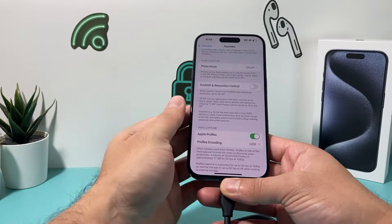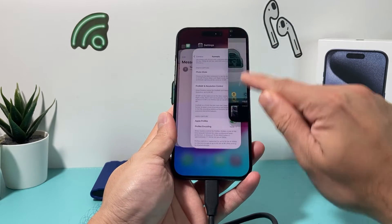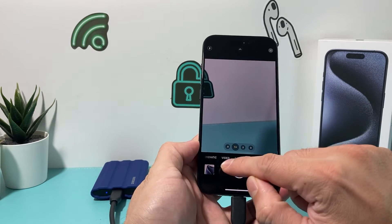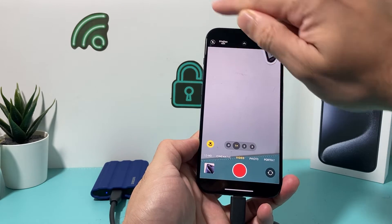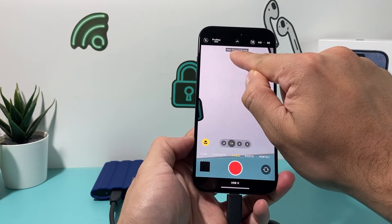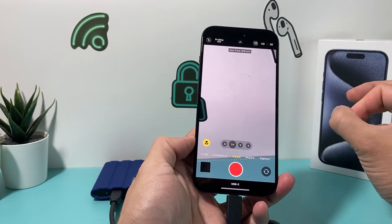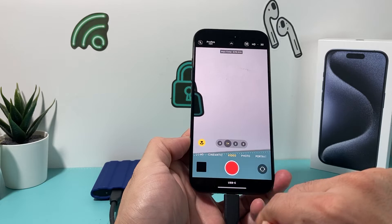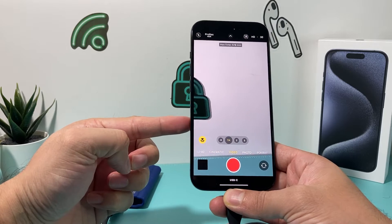So I'll have to enable that. After I enable that, I go back and open up my camera — sometimes you might have to close and reopen it. Once you relaunch it, you're going to want to go to Video. You'll see ProRes up top, but it's crossed out and not enabled. We need to click on it so it's enabled. Now you see something that says max time — it tells us that on this device it can record up to 558 minutes. And right underneath that, it says USB-C, meaning it's being recorded directly to the USB-C instead of the phone's actual storage.